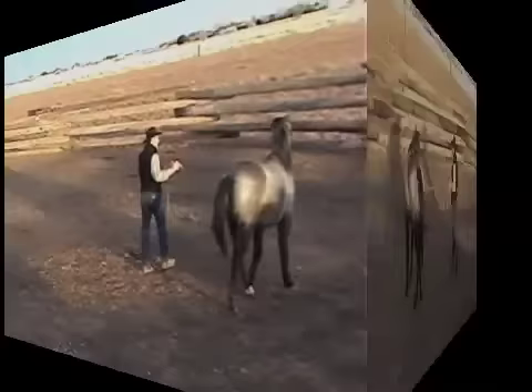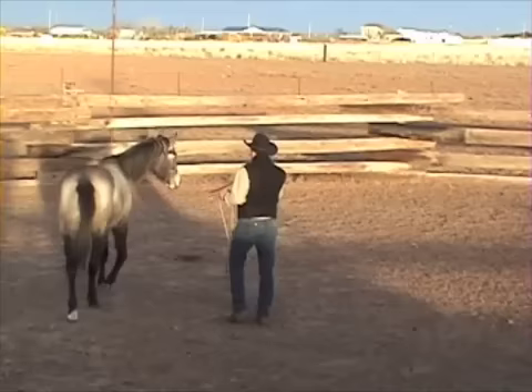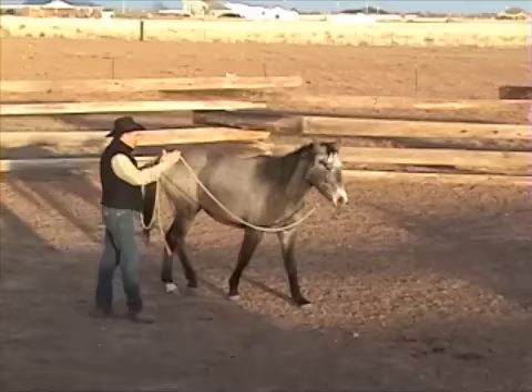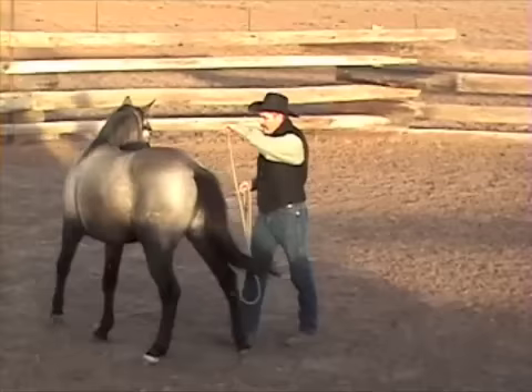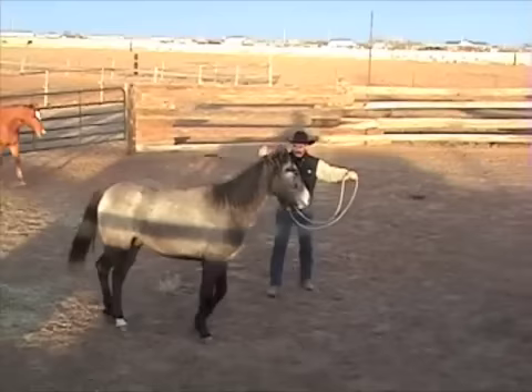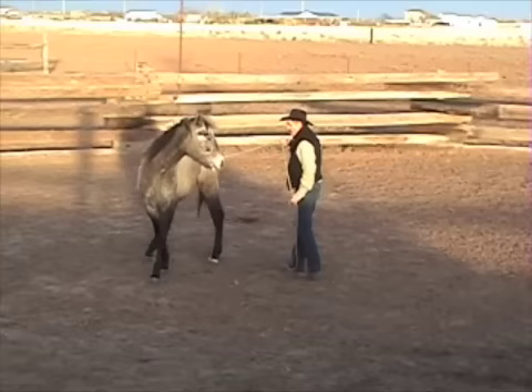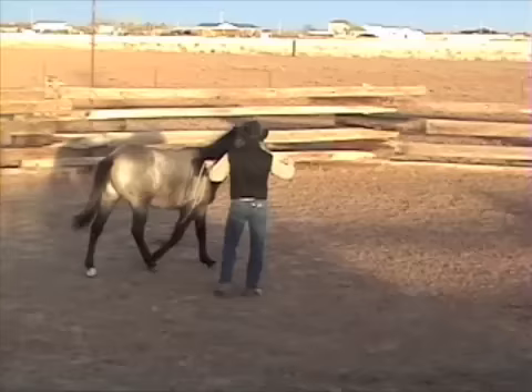As we're going around the circle we're getting ready to change directions — watch what I do with my hands. My right hand's the leading hand. Now I'm going to put the tail of the rope in my right hand and I'll run my left hand down and advance on the hind. Then as I push slack and encourage it through, now my left hand is the new leading hand and my right hand is the supporting hand. I'll change hands again — put the tail of the lead rope in the left, run my right hand down, advance on the hip, now push slack here. Good — the front end went right through. My right hand's my new leading hand, my left hand is the driving hand.